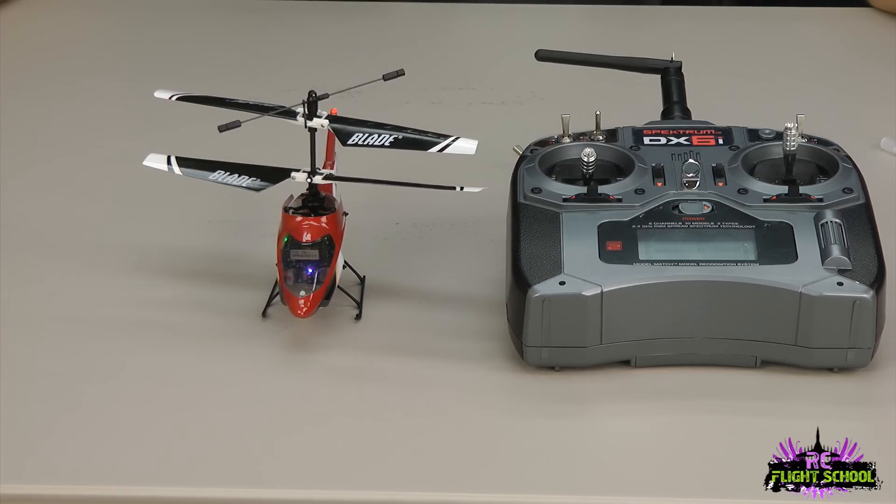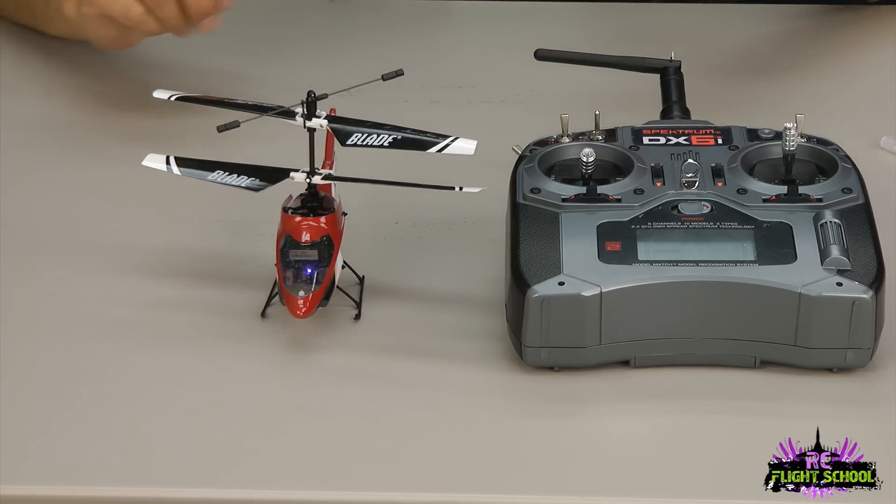Obviously you want to make sure you're flying on a fully charged battery — that's very important. So before you're flying, top off the pack, do these things, and you know your helicopter is ready for flight.